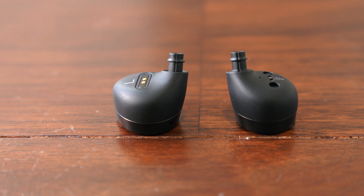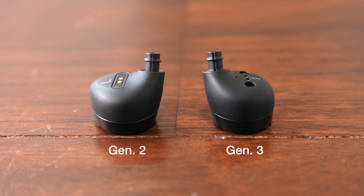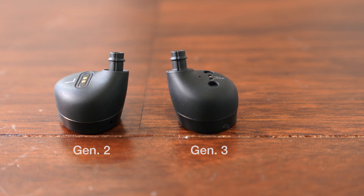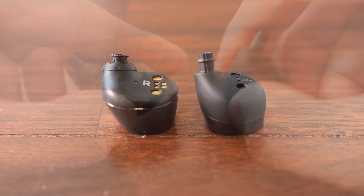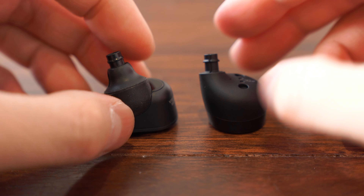If you have smaller ears, the welcome news is that the third generation E8 is noticeably smaller than the previous generation and smaller than other competitors like the Sennheiser Momentum True Wireless or the Sony WF-1000XM3.